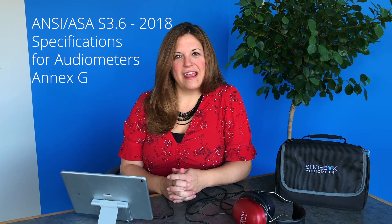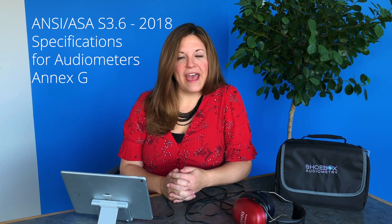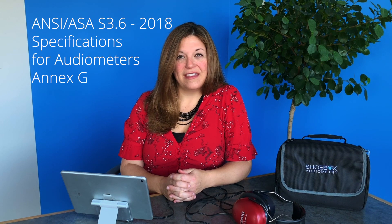For detailed instructions, please refer to our user guides. For more information, we also recommend ANSI ASA S3.6 2010 Specification for Audiometers, where they have a full Annex that addresses daily checks and functional verification in Annex G. Thanks very much for watching. If there are any topics that you would like us to address in future videos, please leave them in the comments, and subscribe to our YouTube channel to receive regular updates from the Shoebox Audiometry team.